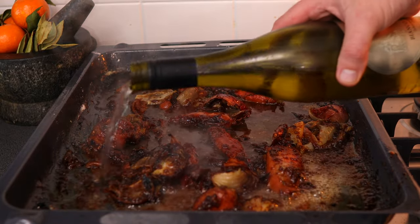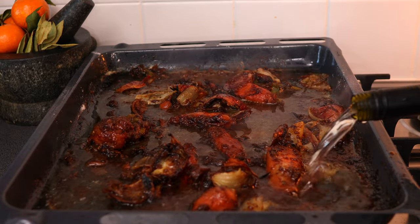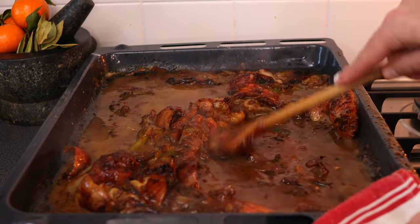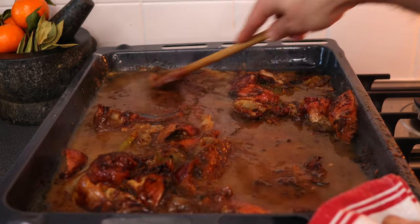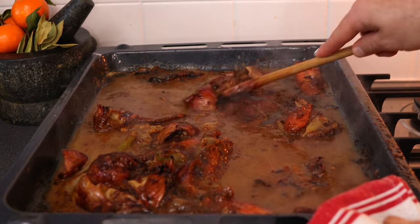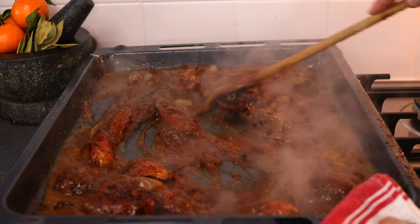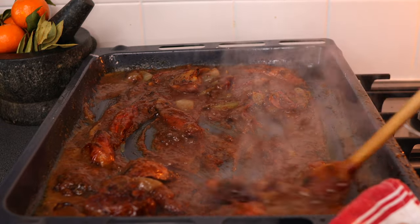Deglaze the pan with 250 ml of white wine. Pour the wine in and rub a wooden spoon around to lift any stuck-on bits from the bottom, as those will create beautiful flavour. Bring it up to a simmer — at this stage you'll have an almost thick, pasty consistency.